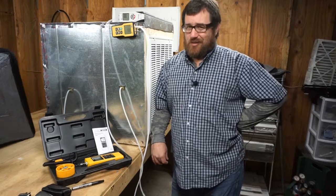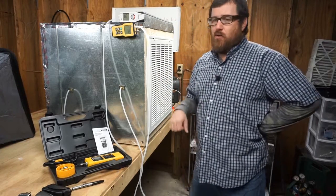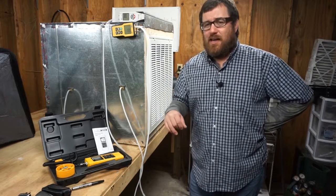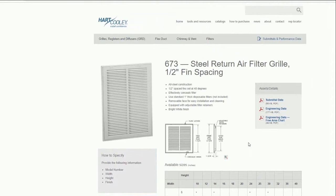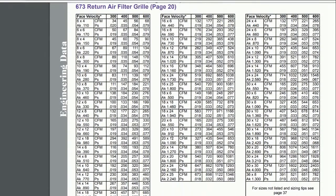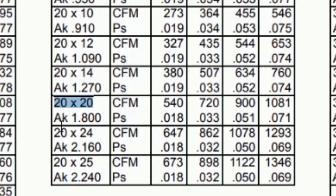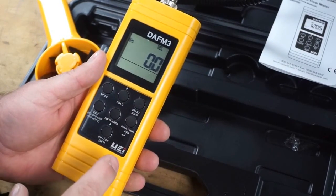Now for the DAF M3 from UEI using a vane anemometer approach. First, engineering data is needed — specifically the free area AK value for this grill. The Hart and Cooley website is used to look up the 673 return air filter grill with half-inch fin spacing. On the engineering data page, the 20 by 20 size shows an AK of 1.8, which will be used to calculate CFM with the DAF M3 to compare against the CPS flow hood reading.